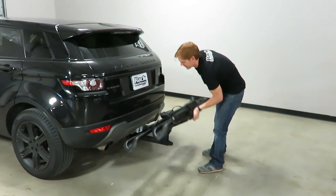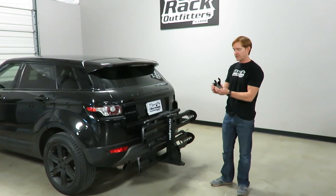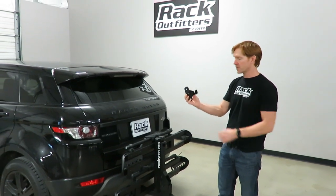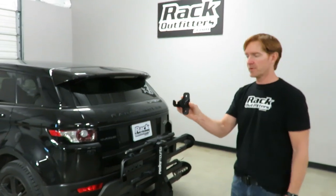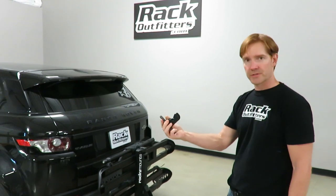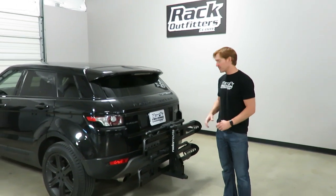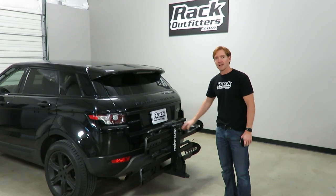I'll move this into the stowed position and now it's ready to drive off. One last nice feature: a garage storage device is included. You simply bolt it up to a stud in your garage, and the rack hangs from its hitch pin — a clever, handy add-on that's included with this rack. Those are all the key features of the Rocky Mounts split rail. I'm Paul with rackoutfitters.com — please visit our website for complete details, pricing, and promotions. Thank you for watching.